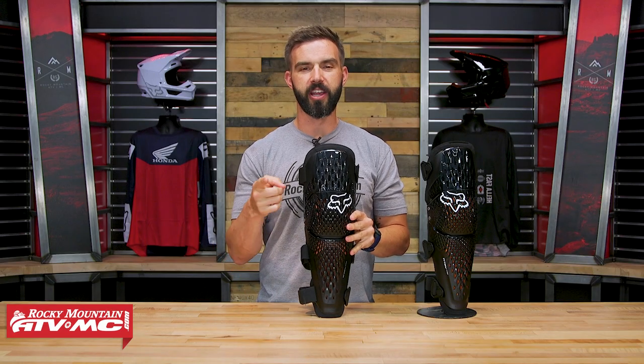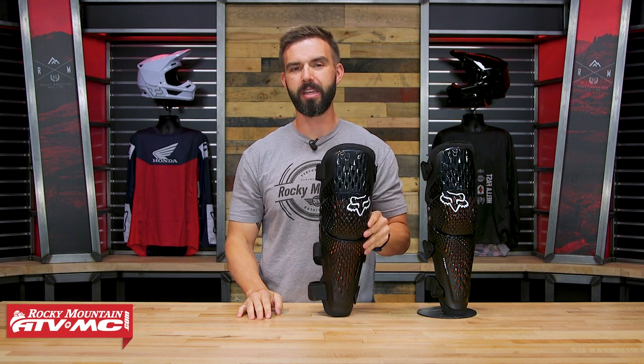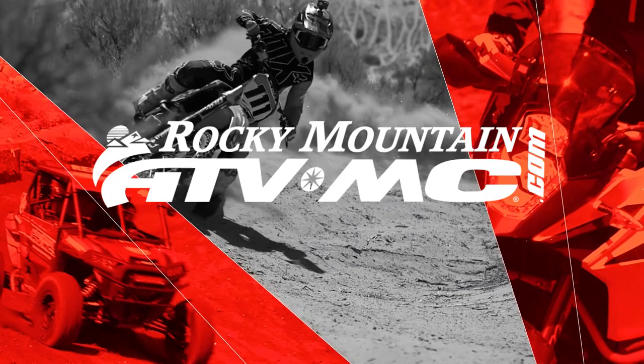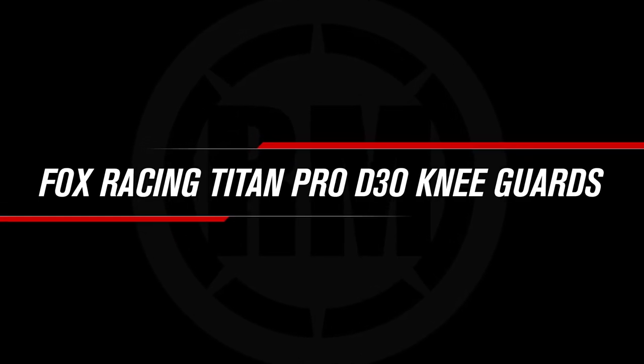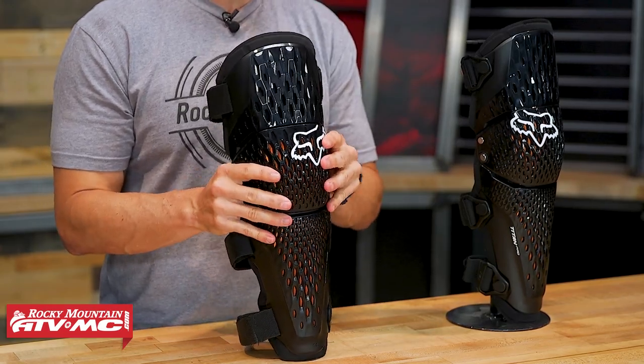Hey, what's going on everyone? I'm Chase at Rocky Mountain ATV MC, giving you a closer look at the Titan Pro D3O Knee Guard from Fox Racing. Thank you for checking in. Today we are showing you the new Titan Pro D3O Knee Guard from Fox Racing.